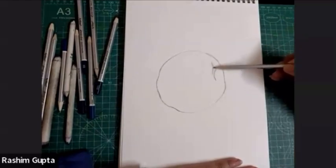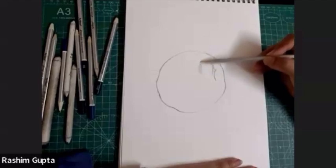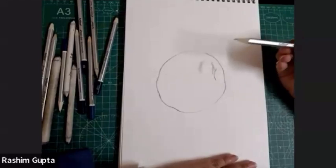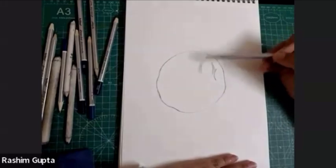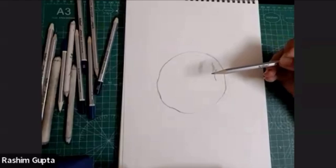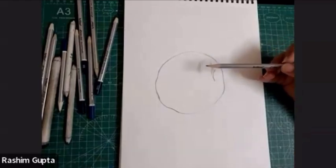Now I'm going to rotate the pencil. Please make sure you are holding the pencil from the back side. This will be the lighter portion. I'm rotating the pencil in a circular direction. The direction of applying the rotation of the pencil depends upon the shape of the object. Like this is circular or curvy, so I can use the circular strokes or the curvy strokes for this. Because the basic structure of an apple is circular or curvy.